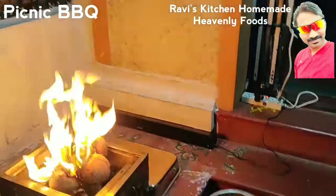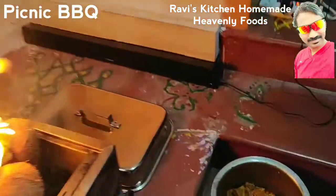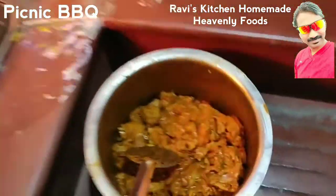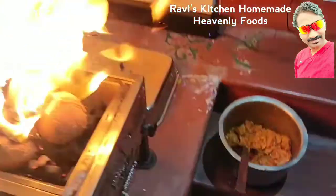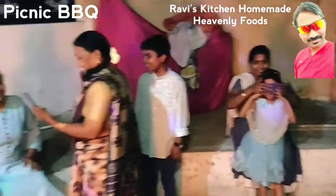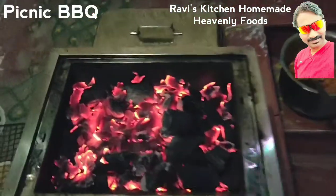This is a picnic barbecue. Let's enjoy a picnic barbecue from Gabi's Kitchen. Super flavor. Everybody here for picnic barbecue. The cooking is a super flavor.